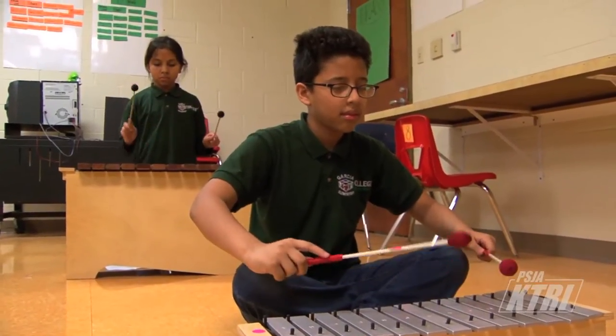I decided to join because I usually don't play that many instruments. Usually I'm always at home just doing nothing, bored, so I think this is going to be a lot more fun.